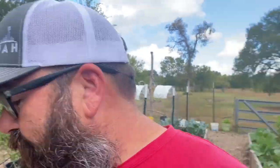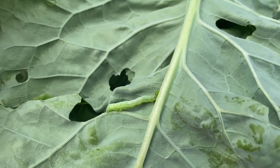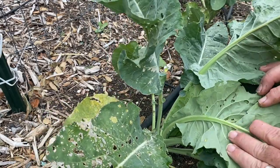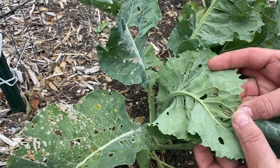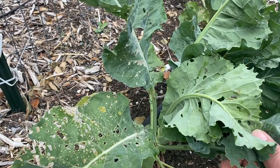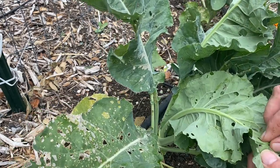Now to add insult to injury, what does Chris have going on in his garden? Not one type of cabbage worm, but two. The one I just showed you is the cross-striped cabbage worm, but I've got the green ones too. See them right there? These ones are hard to find — they blend in with the leaves. Unfortunately, what we're going to do is go through this plant leaf by leaf, finding all of the little buggers and picking them all off individually to give them a little squish.